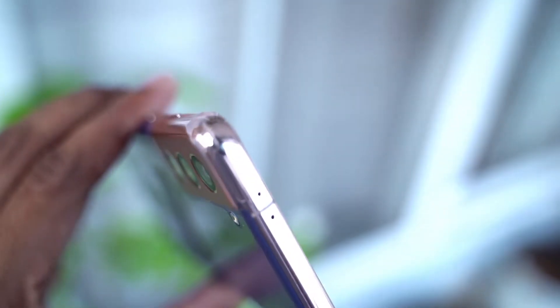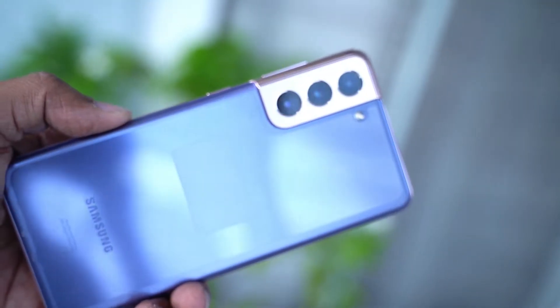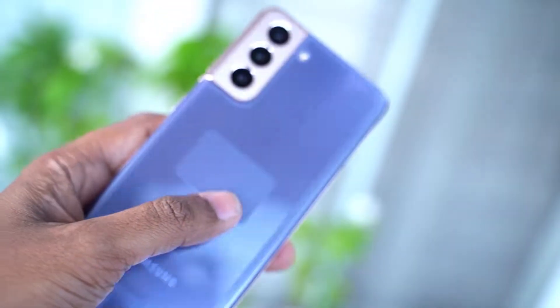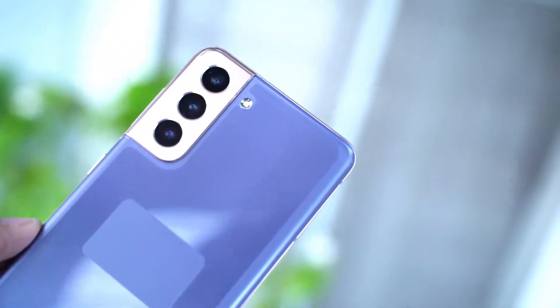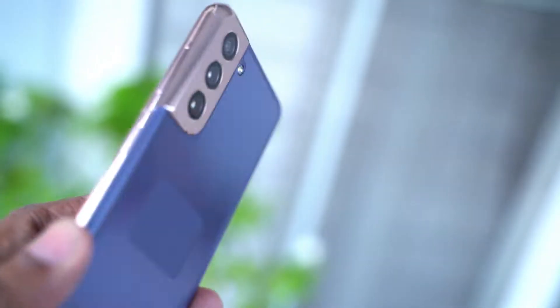It also features a Wi-Fi 6 module, a dynamic AMOLED screen, a superb camera setup, and fast UFS 3.1 storage. Talking about storage, this year Samsung has skipped the microSD card slot, though in my personal opinion this hardly matters to me as I have stopped using microSD cards on my phone since a year or two.